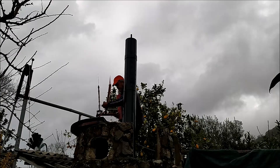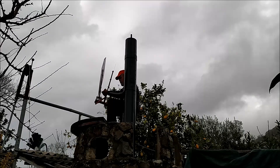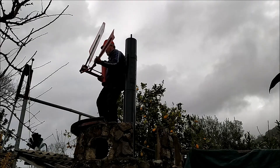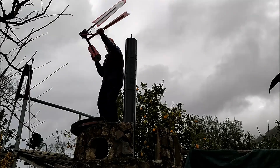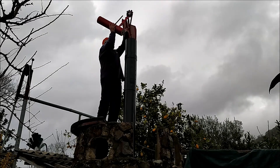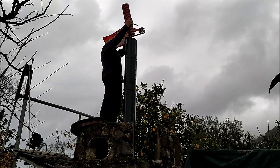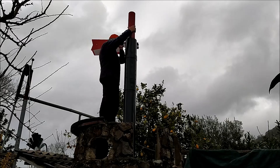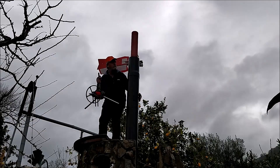Neste momento, estou a colocar na torre a peça vertical giratória. Para ficar mais leve, desmontei o cubo de rolamento de um rotor, mas mantive o orientador de posição automática porque são peças que dão um pouco mais de trabalho a desmontar e também não pesam muito. A operação é facílima — basta enfiar a peça no eixo vertical e pronto.